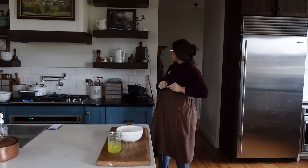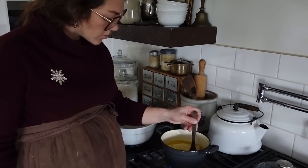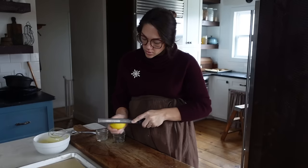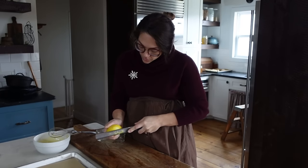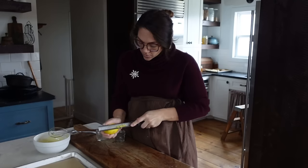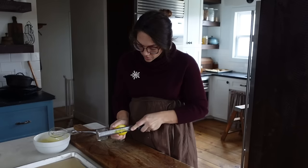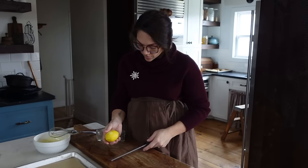When you're browning butter, less is more — go slow, don't turn it all the way up to high because you don't want to burn your butter and waste it. So I've got my butter just simmering on low.